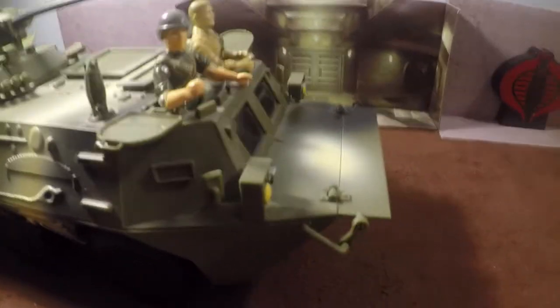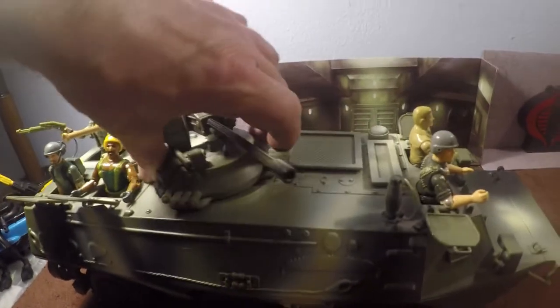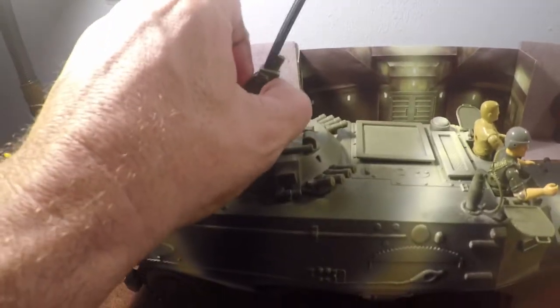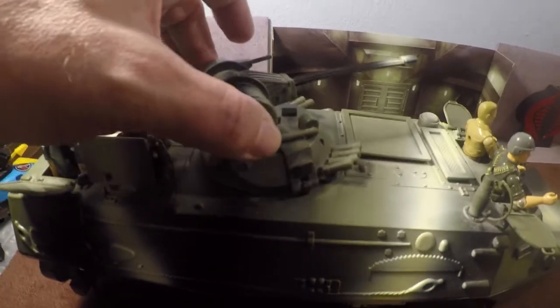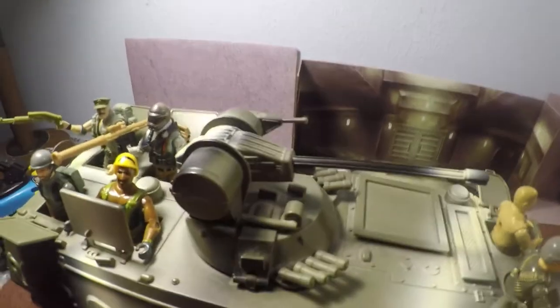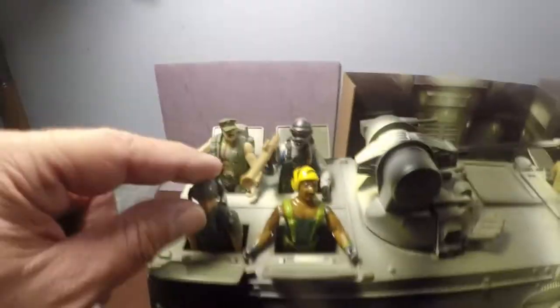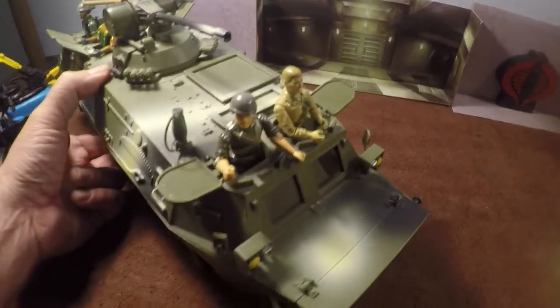Other than that it's a pretty sturdy vehicle. The turret rotates all the way around and the gun does elevate, though it's not really an anti-aircraft gun — it just has two kind of positions. The hatch on the side opens up for loading ordnance. The hatches do close, but the figures won't fit down inside.